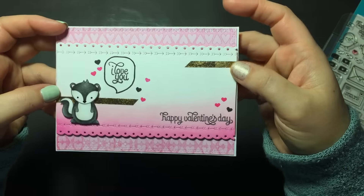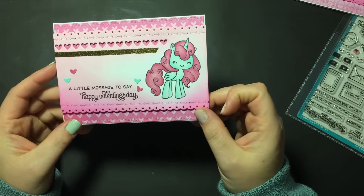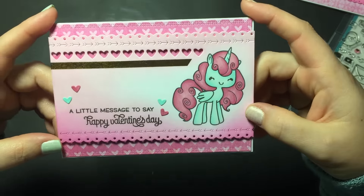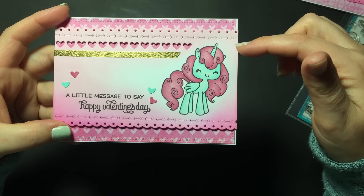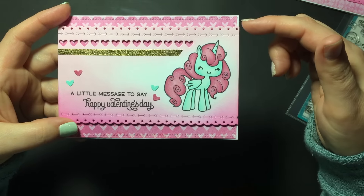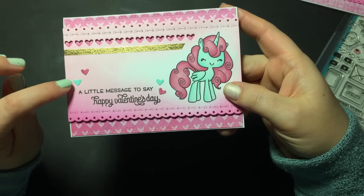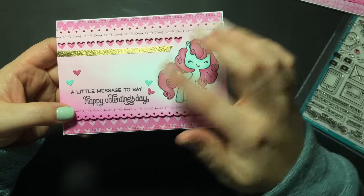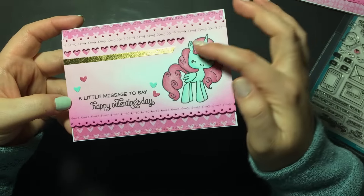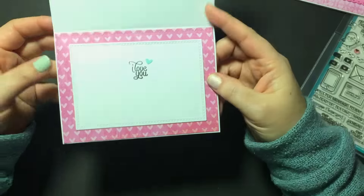Super cute — love how it turned out. I have some coloring process video for the skunk attached. The next card uses the unicorn from A Little Magic from the Greeting Farm — she turned out super sweet. I die-cut the edges first: scallop, arrows, and hearts on top, then scallop and arrows on the bottom. The little cut-out hearts I colored with the same Copic colors as the image, glued them down, and put Wink of Stella on the mane, tail, and hearts.